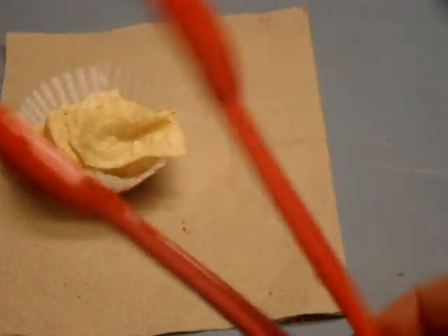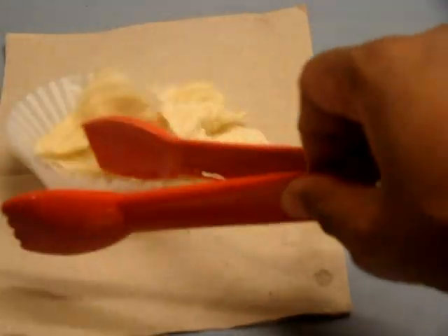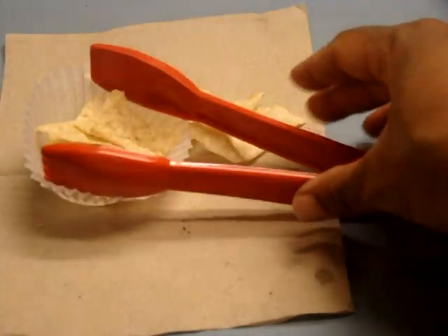And here they are — the 6-inch red plastic salad tongs, not just for salads. Thanks so much for watching.